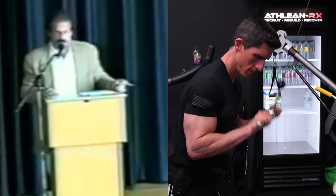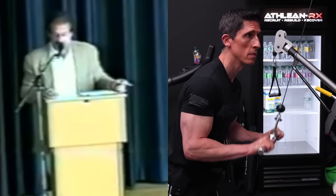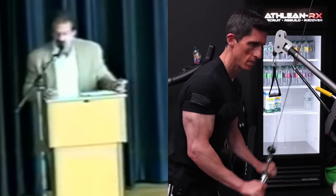Dips are by far, without a doubt, they're unparalleled. They are the best exercise for triceps.